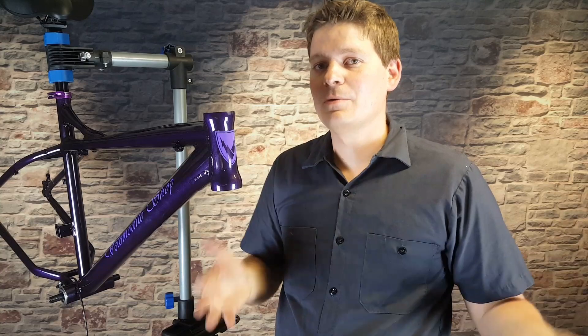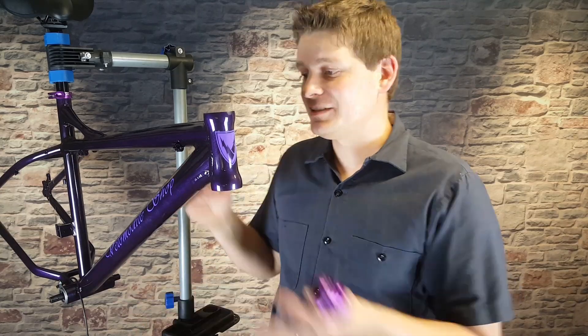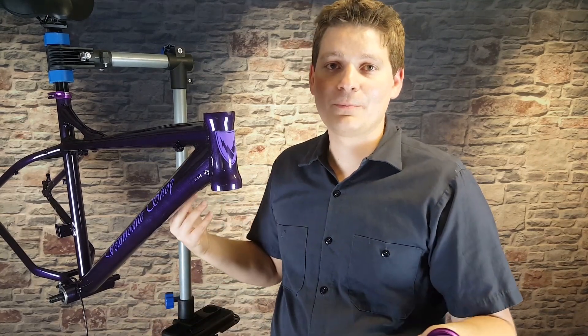If I had to pick two things that were the most difficult to install, that's what we're going to start with. One's the bottom bracket, and if you've already done that, good job. Second is going to be the headset. If you're really not comfortable with either of those, since it is just a bare frame at this point, you could take your frame and those two pieces to your local bike shop. They will have the tools, and it will be a pretty quick and easy job for them. But we're going to go ahead and do the installation.